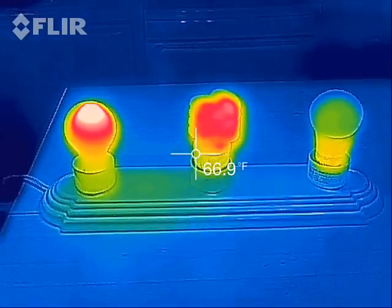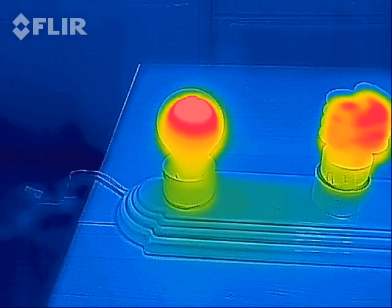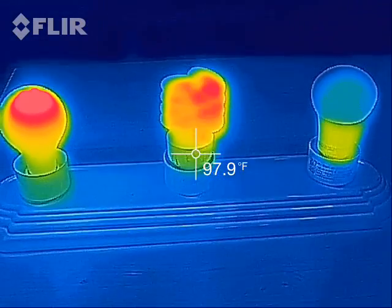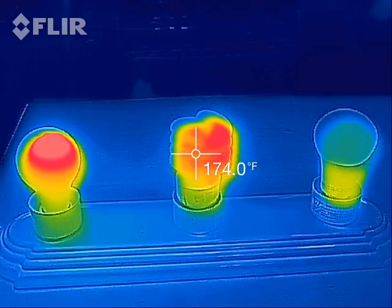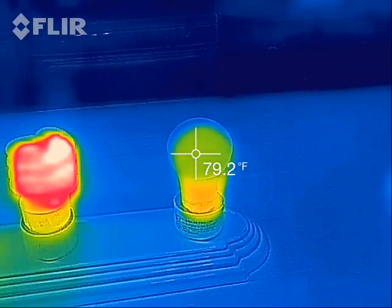In front of us we have three light bulbs. Over here this is a 60 watt incandescent bulb. Then in the middle we have a 23 watt compact fluorescent bulb, and on the right we have an 8.7 watt LED bulb.